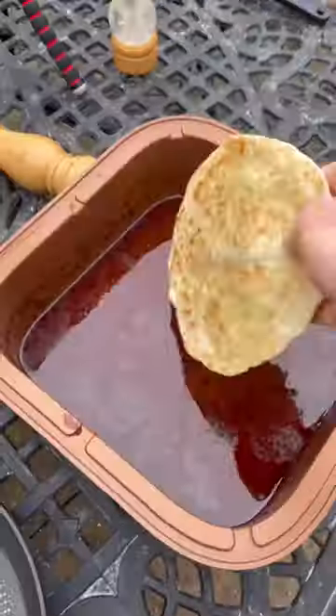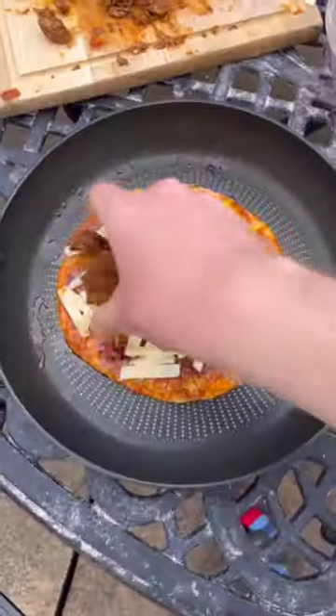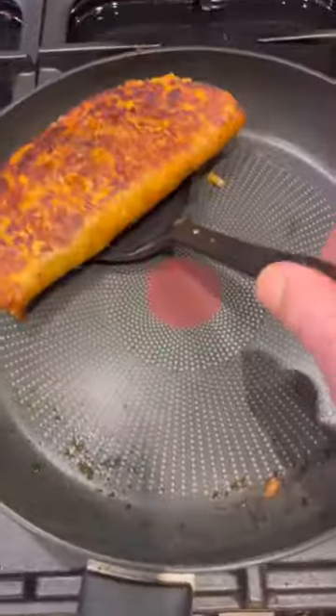Then I'll get some frozen parathas, toast it off and dosed in broth, then on the heat add cheese and meat and greens, then fold and flip and serve it up like this.